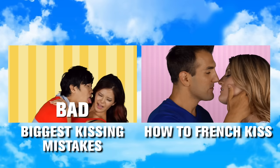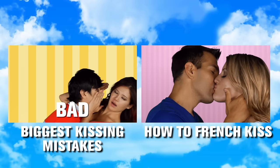Okay guys, if you want to find out the biggest kissing mistakes, then click right here on this video. And if you want to know how to French kiss, click right here.